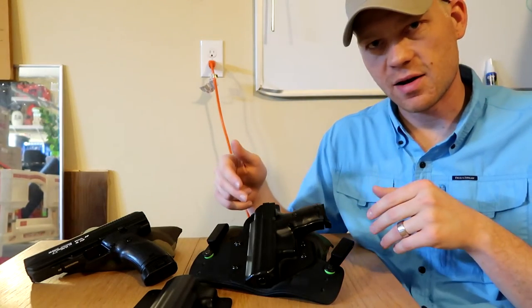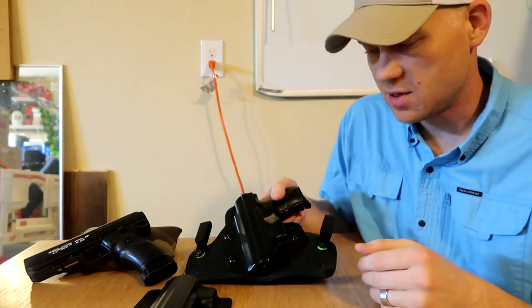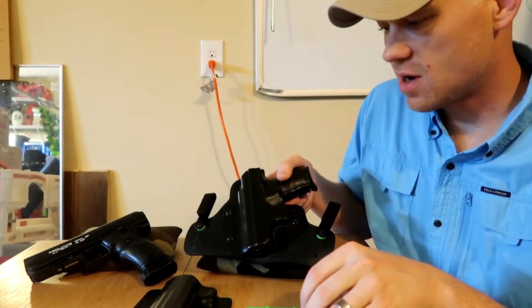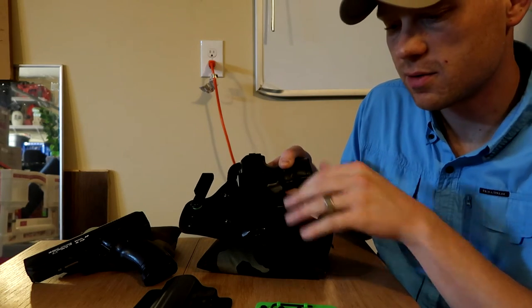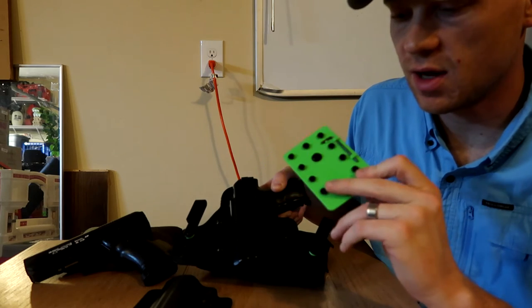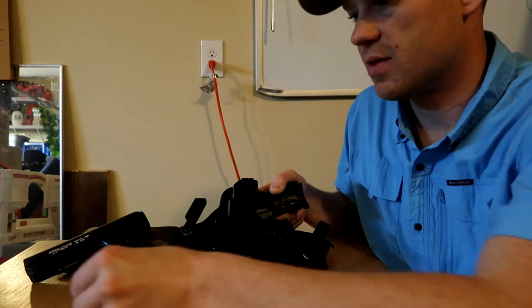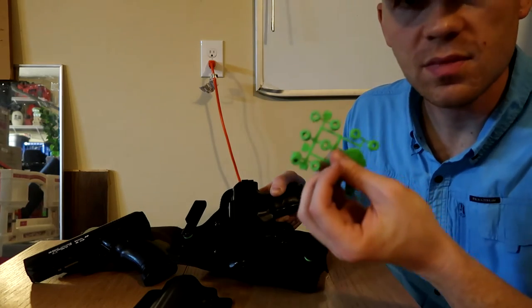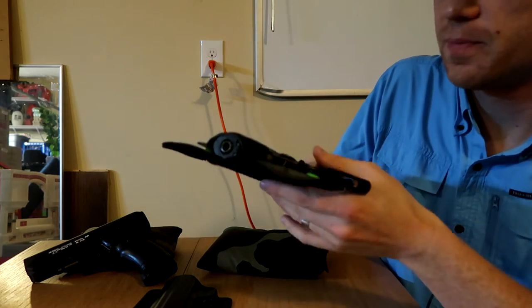This is an Alien Gear Cloak Tuck 3.0. Here's everything it comes with: the holster, one shell, a tool kit, a wrench, extra bolts, and extra spacers depending on how you want to carry it.